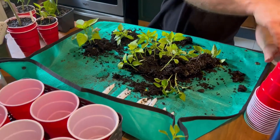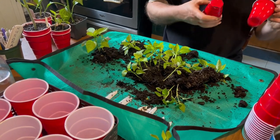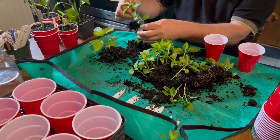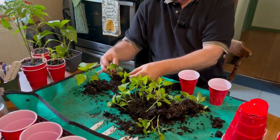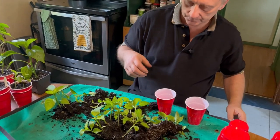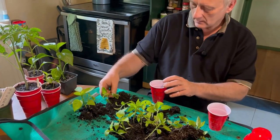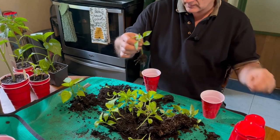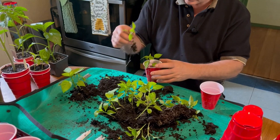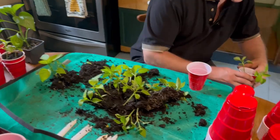King of the North — I'll grab two of the cups that I already have the slots cut in. These are nice plants; that's a pretty nice root structure for a plant this young. I'll put just a little bit of soil in, pick off these bottom leaves just like I did with the tomatoes, and fill it with soil.